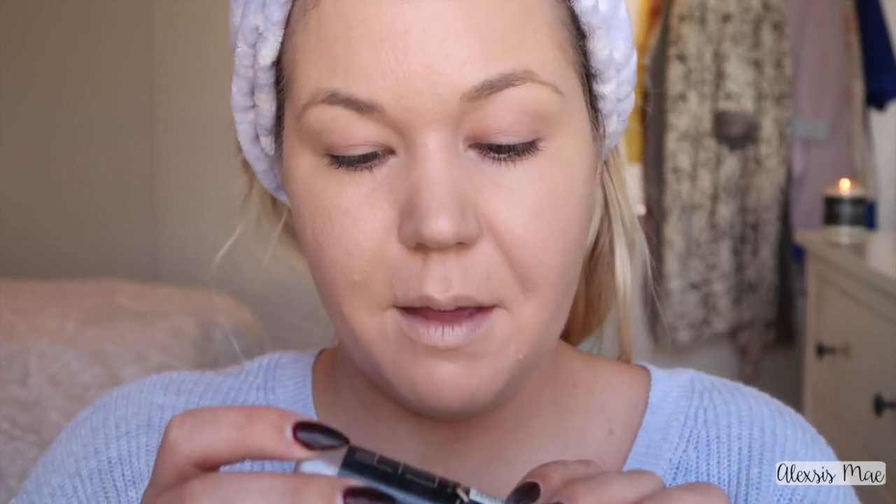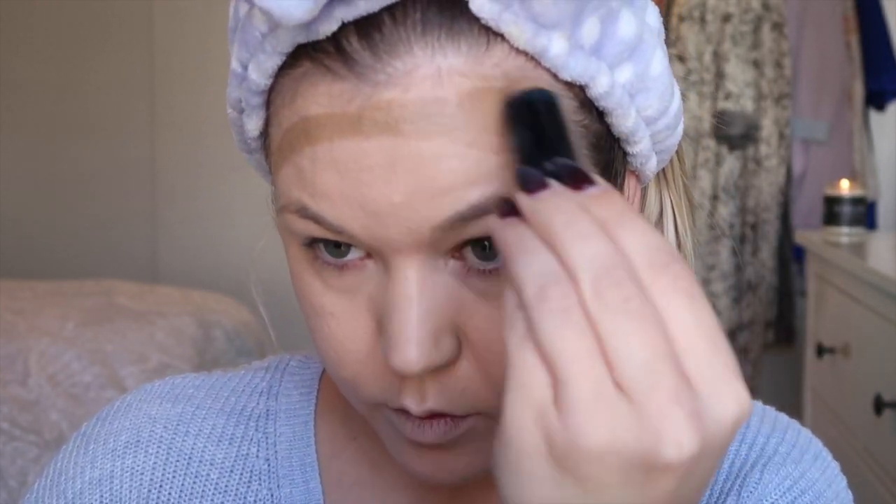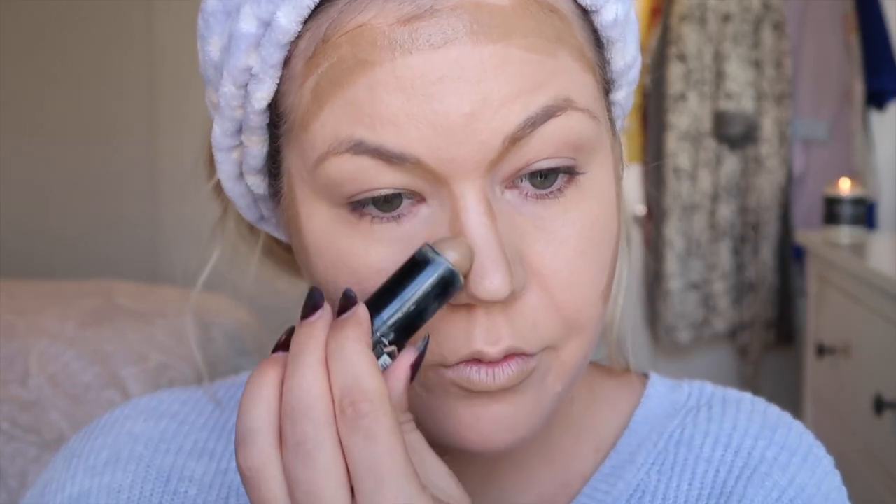Moving on from foundation — because we don't already have enough stuff on our face — now we're gonna contour. I'm going to be using something I actually like contouring with: the Maybelline Fit Me stick in shade 330. I love that I can just put this on the area I want and go, but we're going to do extra contouring and just contour our face like nuts.